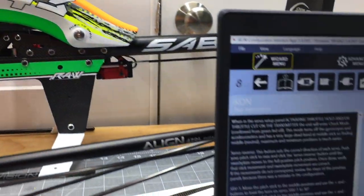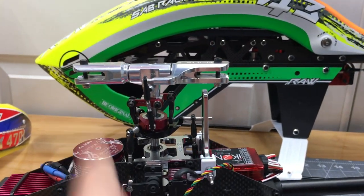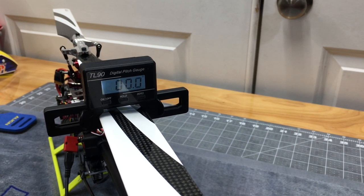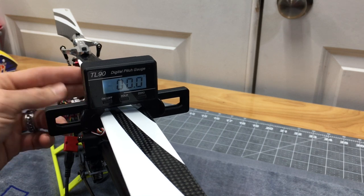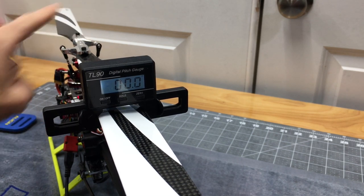We need zero pitch at mid-stick. Throw the blades on, unplug the motor, and use a pitch gauge. The blade should be parallel with the tail boom at zero pitch. Zero the pitch gauge on something level — I use the top of the FBL unit or the motor. Check one blade, rotate, check the other — both should read zero. If not, adjust the linkage to get both blades dead even.